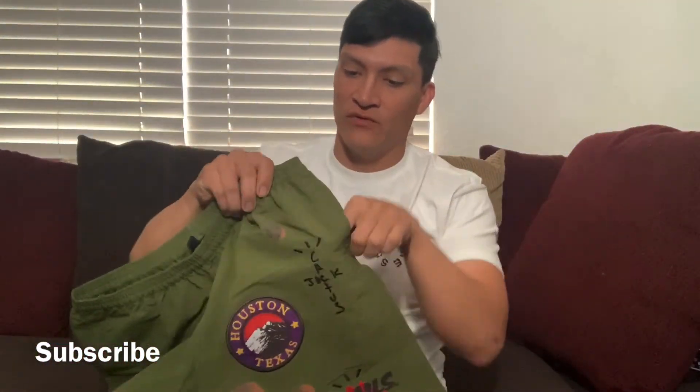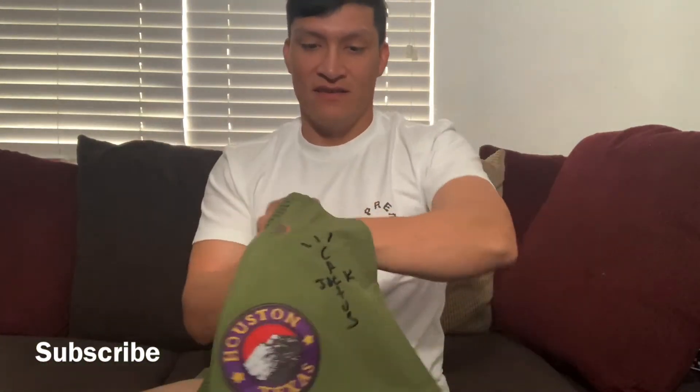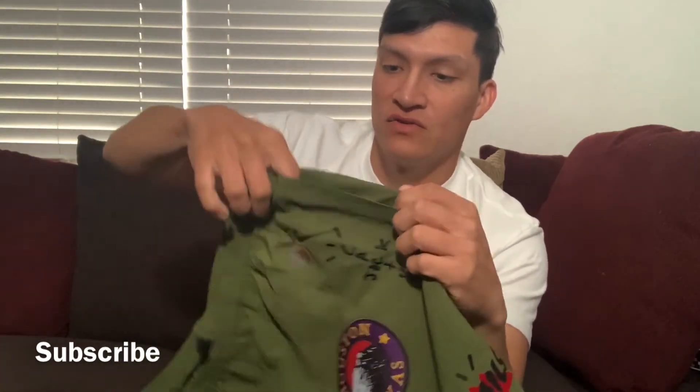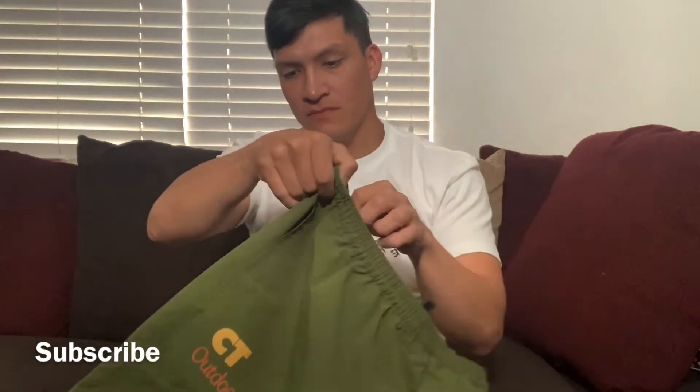We do get pockets — and the pockets are very deep, they're huge. The only thing is the pocket opening right here feels a little small, it kind of bugs me. But let's check the other pocket too — yeah, nice.